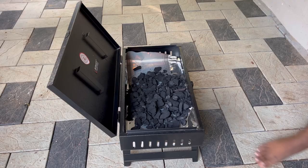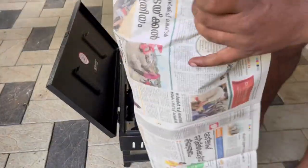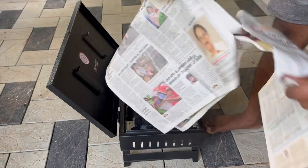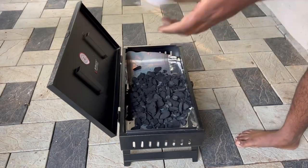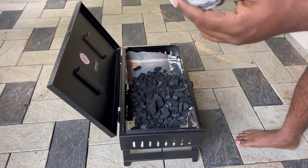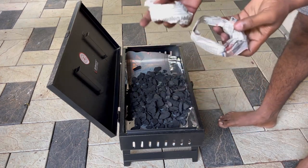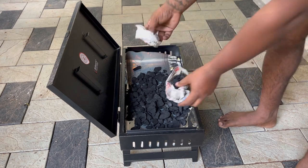To heat the coal, we have taken some newspaper. We will make it into a small round structure — like this. We'll make one more. I've made these two newspaper rounds.